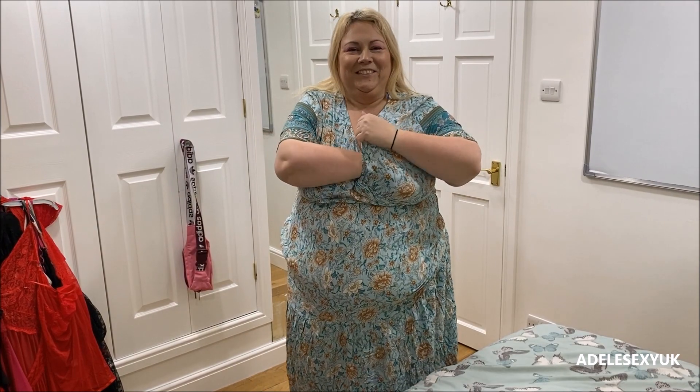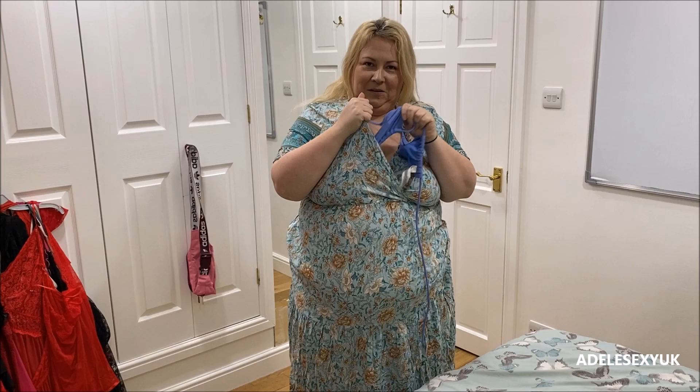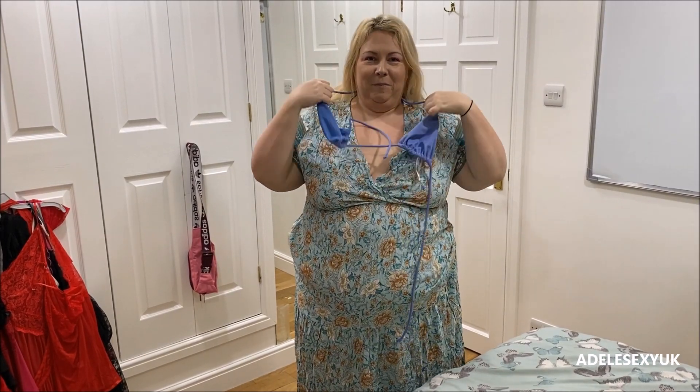I'm going to undo it at the back — there's one, two, three. Yay! Perfect beach dress.